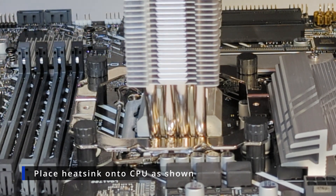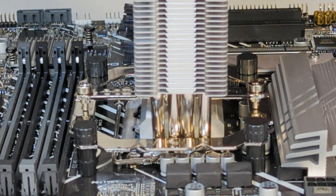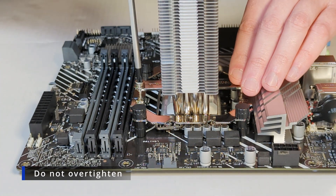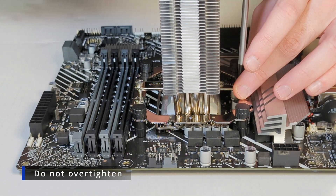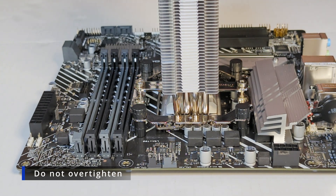Now we're going to install the tower cooler. Put the mounting bracket across the top of it and tighten these screws down. Apply some pressure, but don't over-tighten it. You want firm mounting pressure, but again, you don't want to add too much torque.